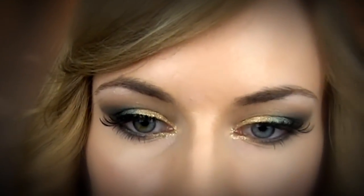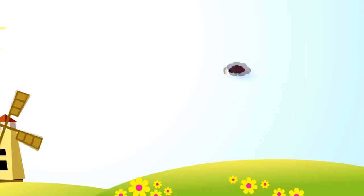And we are done! This look is perfect for a party or a night out. I hope you find the tutorial helpful and see you soon! Bye!